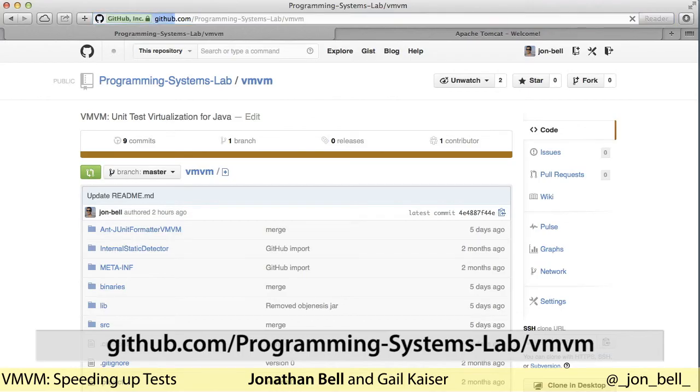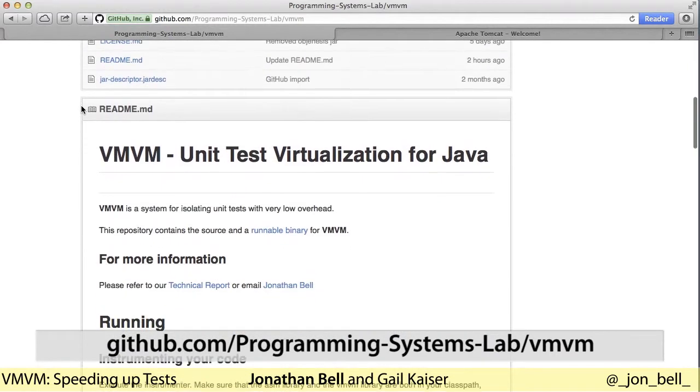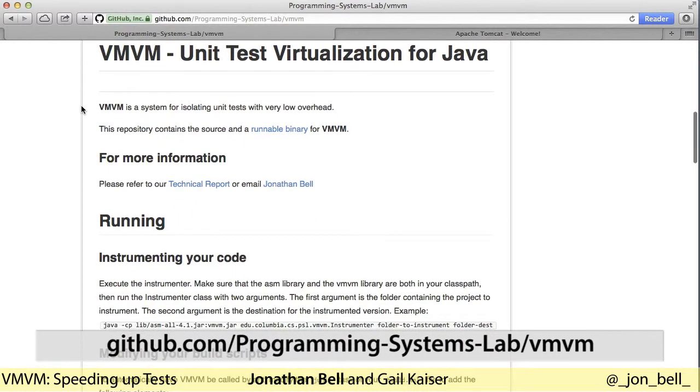Using Vroom Vroom as a developer is easy. We'll start by taking a visit to the Vroom Vroom website on GitHub, which contains all of the source code, binaries, and instructions for using Vroom Vroom. As shown in our instructions, the first step is to use the Vroom Vroom instrumentor to automatically modify the application to be efficiently reset.